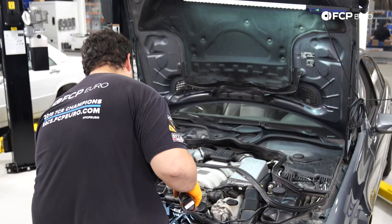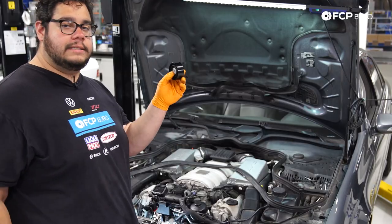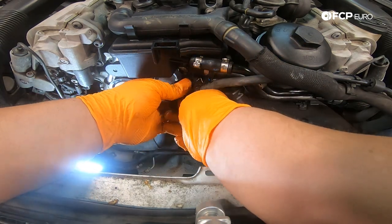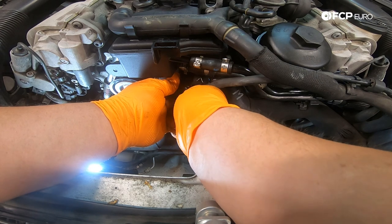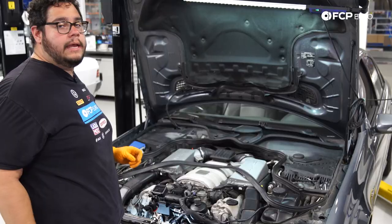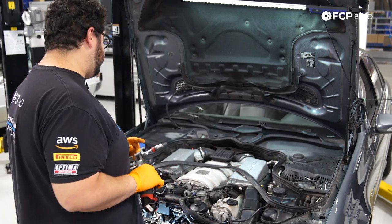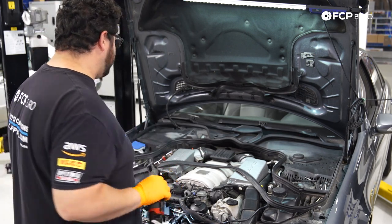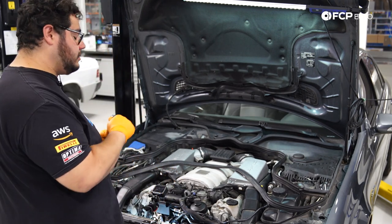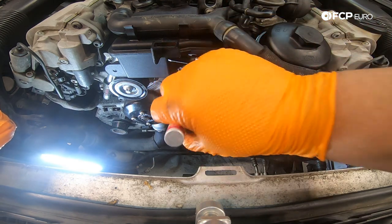Now we're tackling the idler pulley underneath the power steering reservoir next to the thermostat — T50 on there. We'll break that free, pull it out, and swap in our new idler pulley. Just a note for those replacing their water pump: check the link in the description below — we have a DIY on the water pump. Also, those bolts for the pulleys don't typically come tapped from Mercedes; the bolts are self-tapping and tapered, so they will tap the holes for you. We'll snug it down with the electric ratchet using a T50, and then torque that one down to 20 Newton meters.